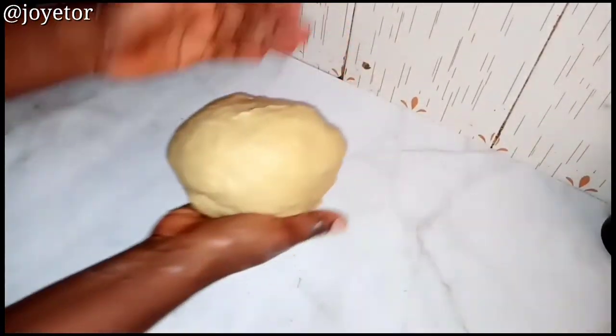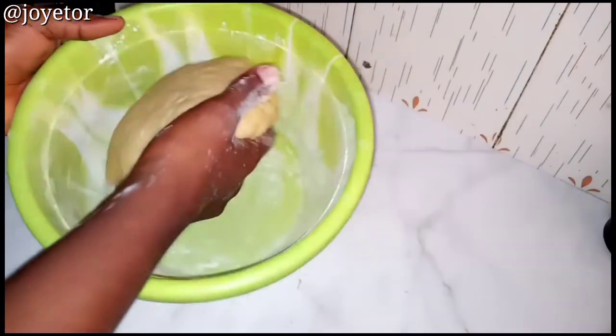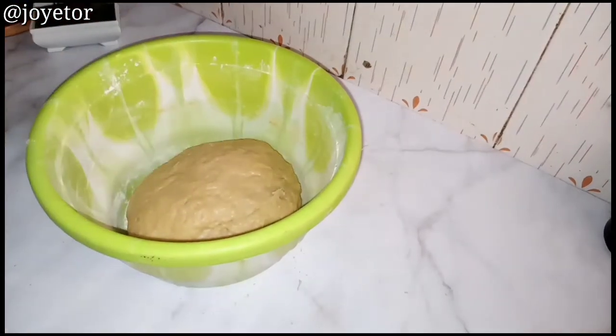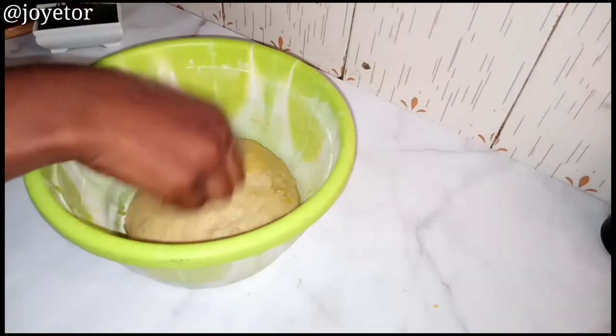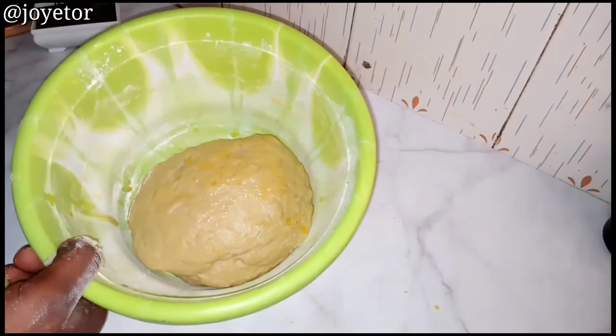As you can see here, my dough is ready. I'm going to transfer this into an oiled bowl and cover for another hour to rise, or at least double in size. You can leave your dough for 30 minutes or one hour depending on how warm the place you're leaving it is — I'm going to be leaving this for at least 45 minutes to one hour for it to double in size.